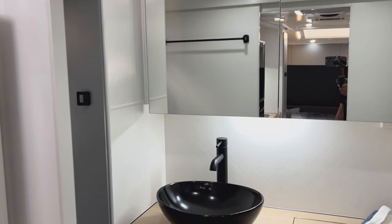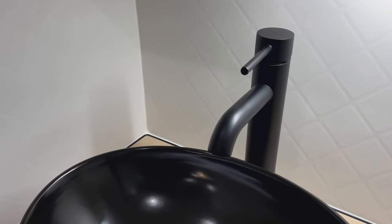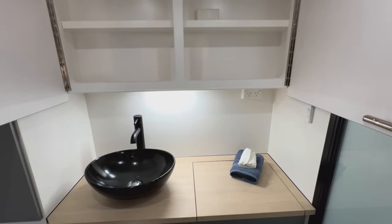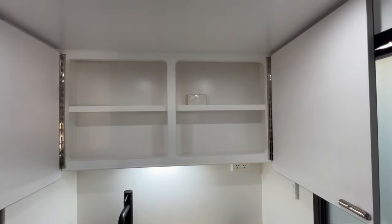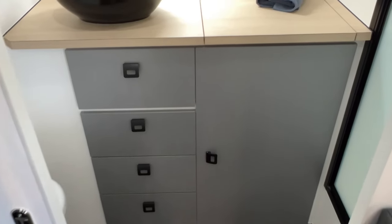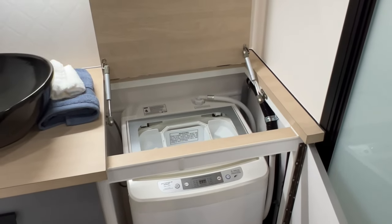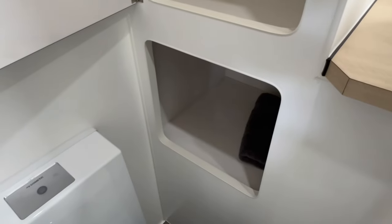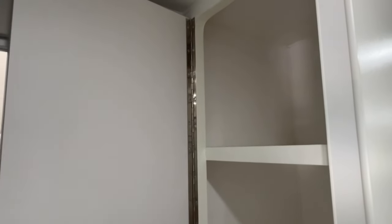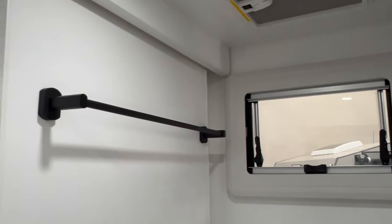Now we're in the ensuite. We're greeted with a black ceramic bowl basin with a flick mixer, and a medicine chest with a mirror above. Below the mirror is an LED. To the right is a three-and-a-half kilo top-loader washing machine. To the left of the basin is a small nook for towels and a linen press just above. To the right of the linen press at the top is a hatch with a built-in fan, with a window below that and a towel rail on the sliding door.